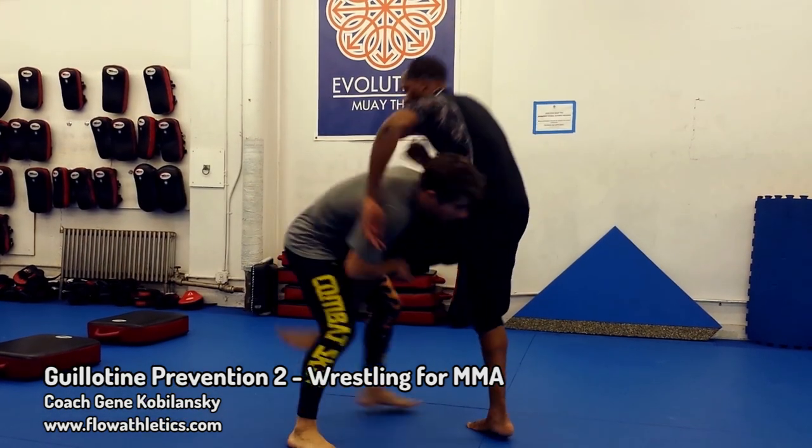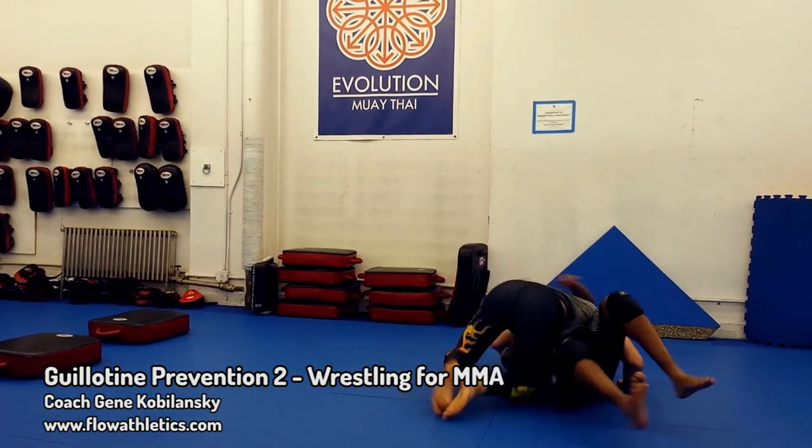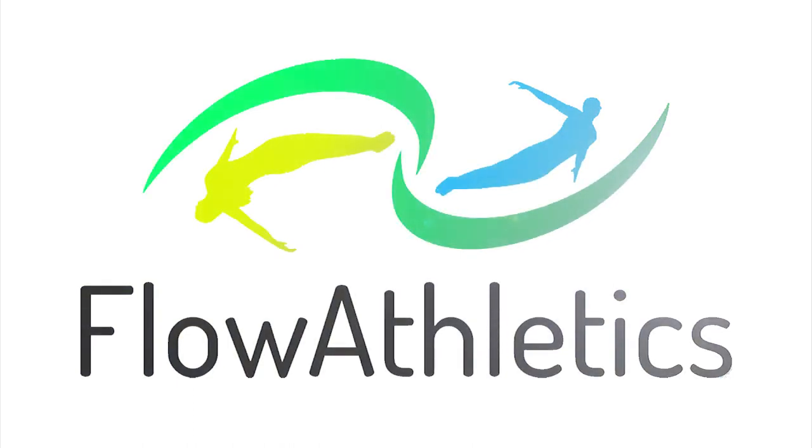Hey guys, Gene with Flow Athletics here again, and today we're going to spend some more time taking a look at avoiding getting choked when we're in on a shot.